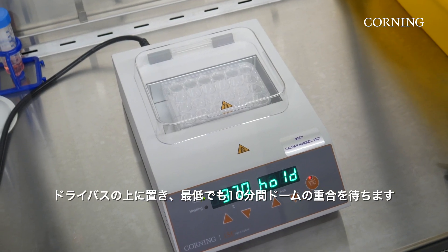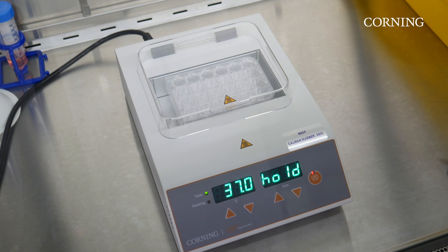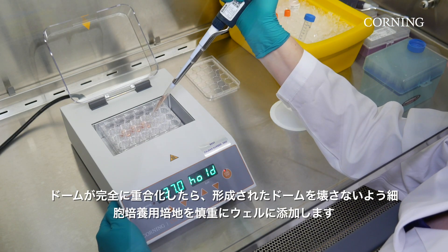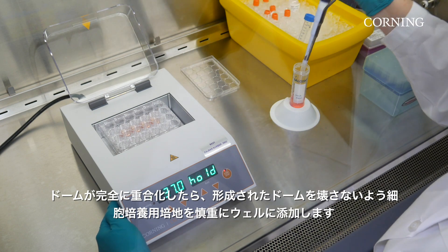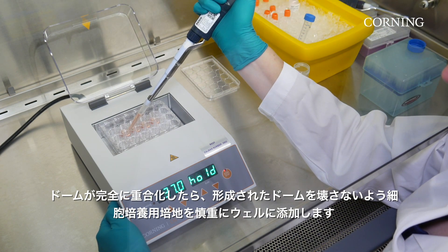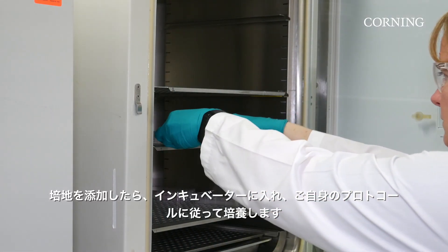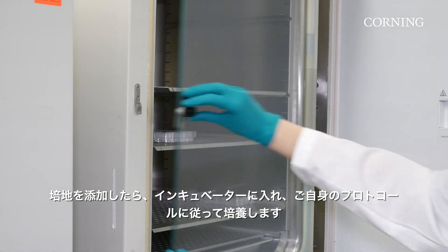Let the plate sit on the dry bath for at least 10 minutes until the domes have polymerized. After domes are fully polymerized, a growth cell culture medium should be carefully added to the wells so as not to disturb the Matrigel Matrix dome. Once medium has been added, place the plate into the incubator and culture your organoids according to your protocol.